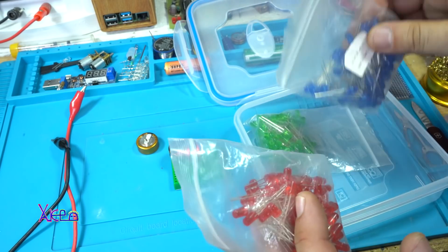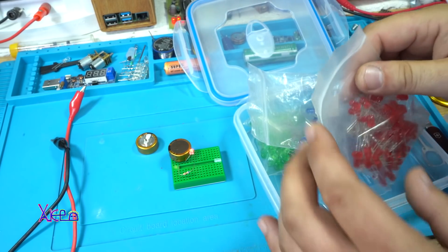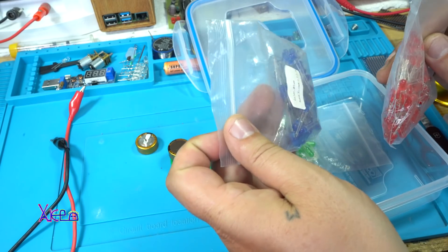Here I have 3 colors of self-blinking LEDs, 5mm, that I purchased a couple of months ago.